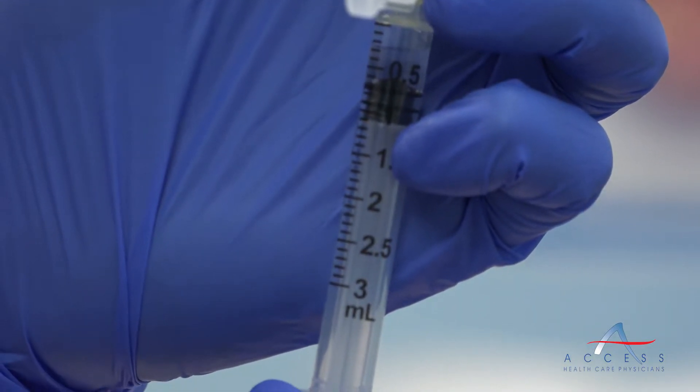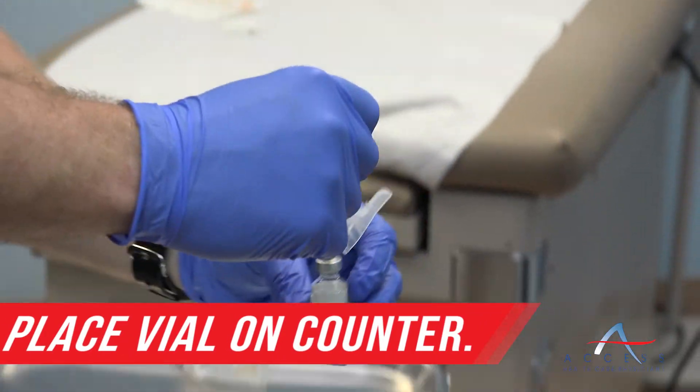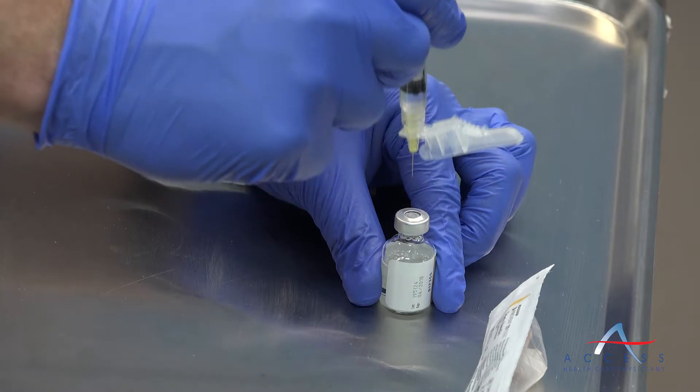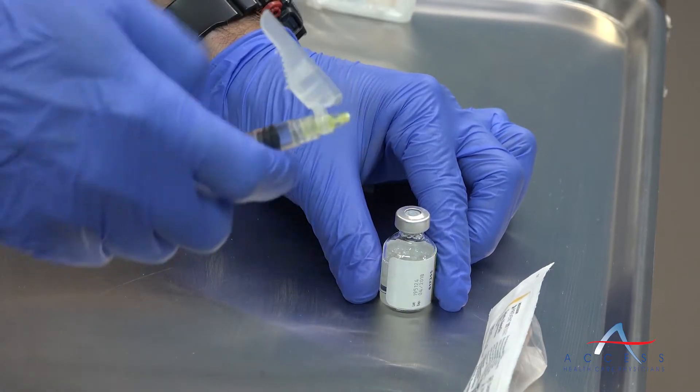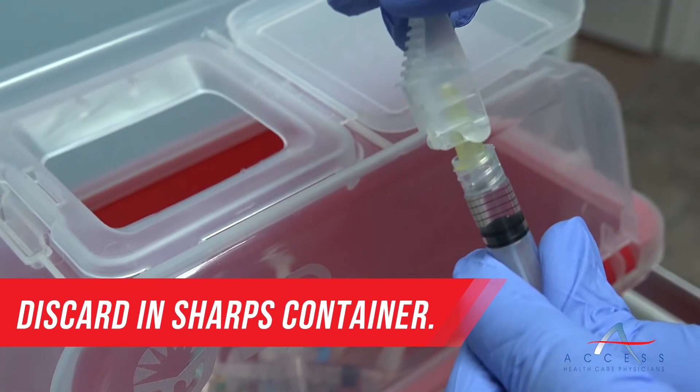You're going to withdraw 0.5 ml of air into the syringe, so that when you puncture the multi-dose vial, you can push that 0.5 ml of air back in to ensure the proper vacuum is maintained throughout the dosing.